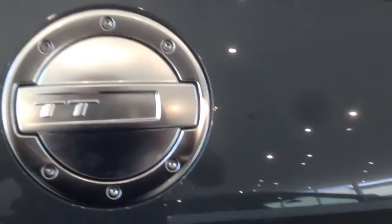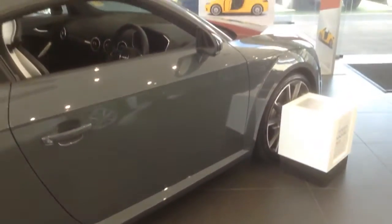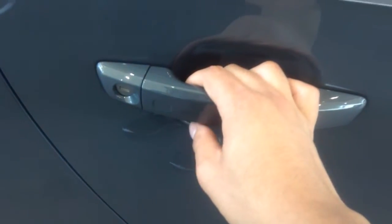And we have this really cool aluminium petrol cap. On the door handle we have these touch-sensitive pads that lock and unlock the car.